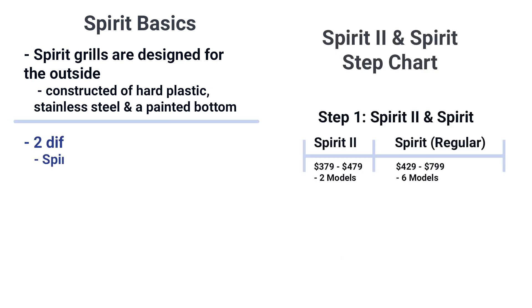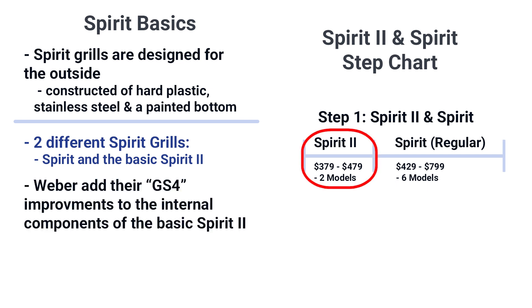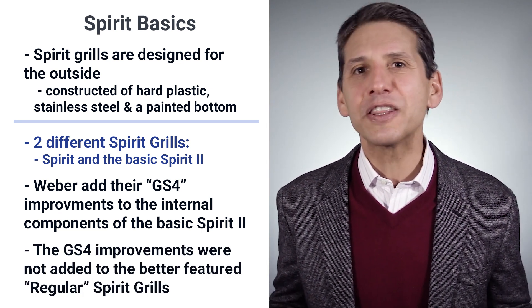It's important to understand there are two different Spirit grills: the Spirit and the Spirit 2. Three years ago they changed the internal components on the Spirit 2, dubbed the GS4. Let's briefly look at the GS4 improvements and what they look like on the Spirit and the Spirit 2.